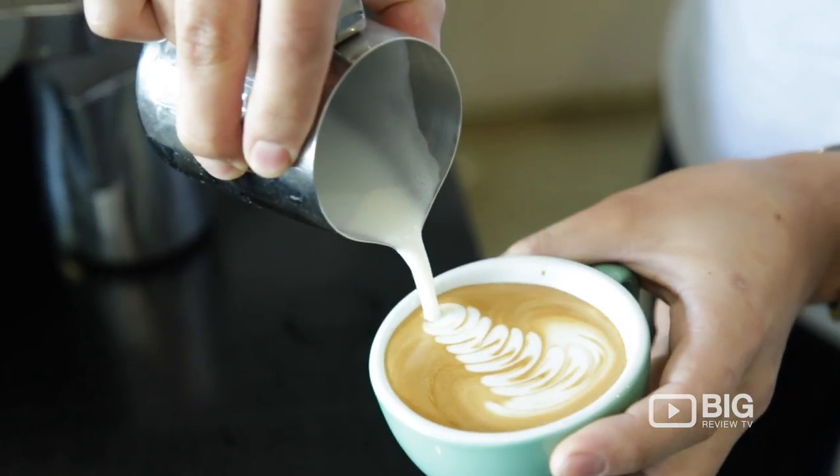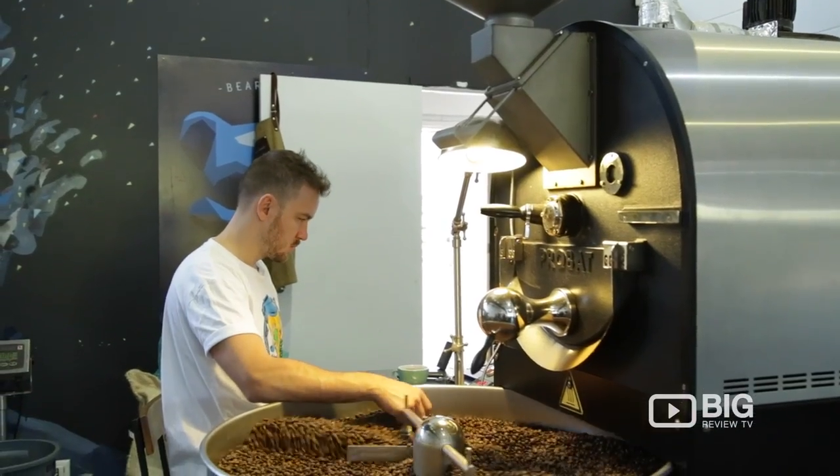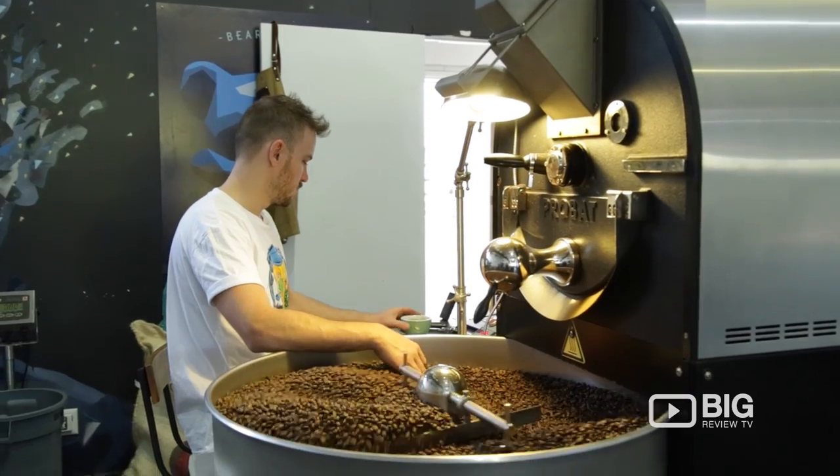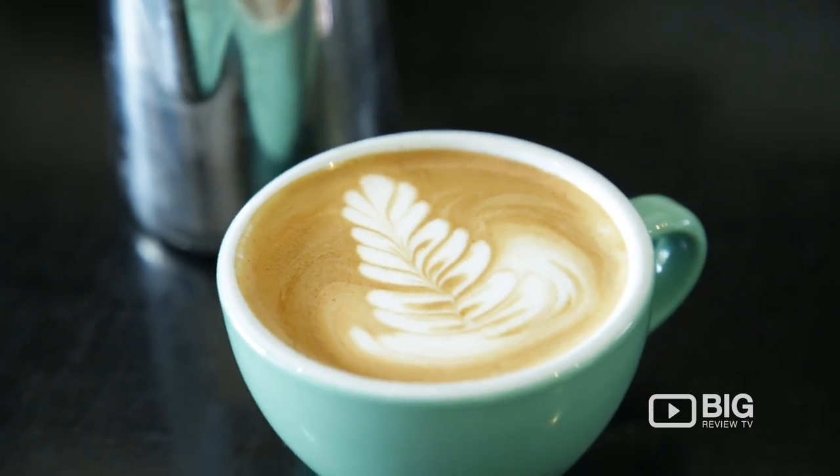So not only is Bare Bones Espresso a lovely little coffee shop and trendy cafe, it is also a Brisbane-based roastery all in the one warehouse. So when you come in have a cup of coffee and some brunch, you can actually hear the roaster working hard behind you. Talk about having a complete understanding of knowing how the coffee goes from crop to cup.